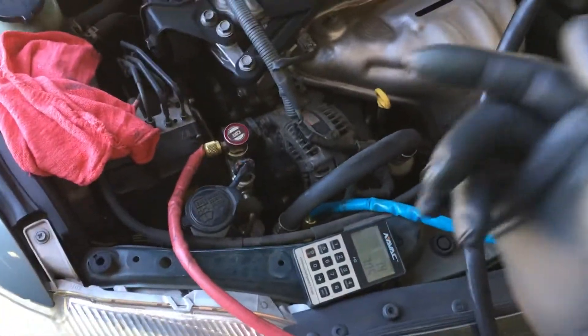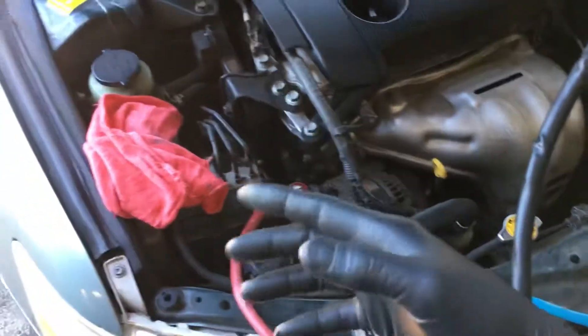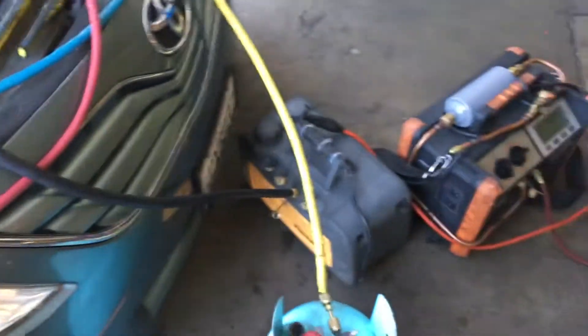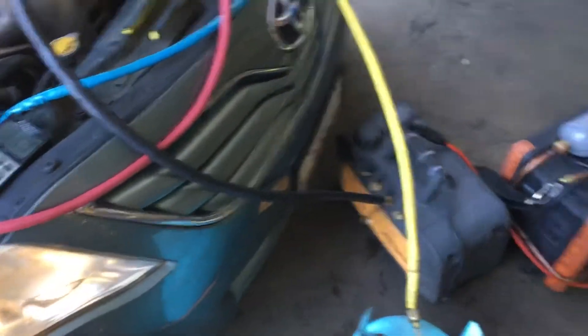We're going to diagnose that with Tech Stream. I got to get on to my other one — I just thought I'd whip out this camera real fast. Did another quick recharge; already did the recovery and it only took about 120 seconds, it was really fast.